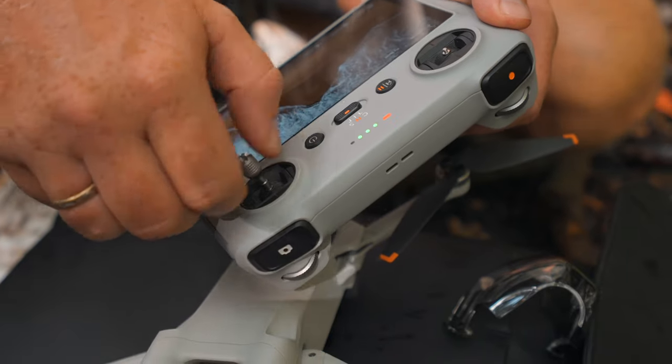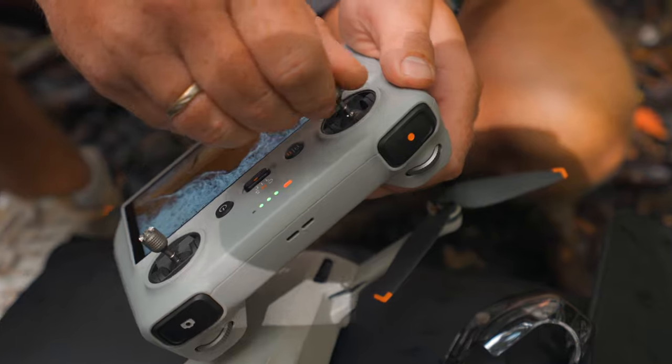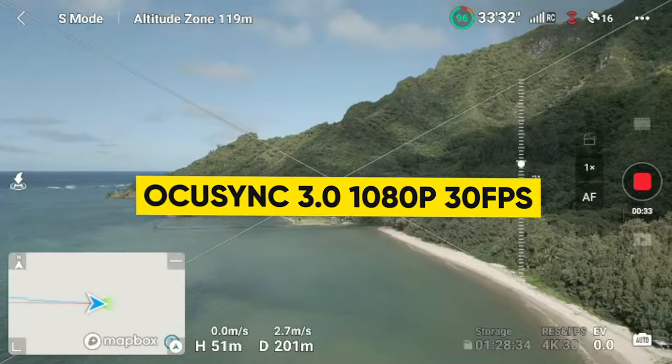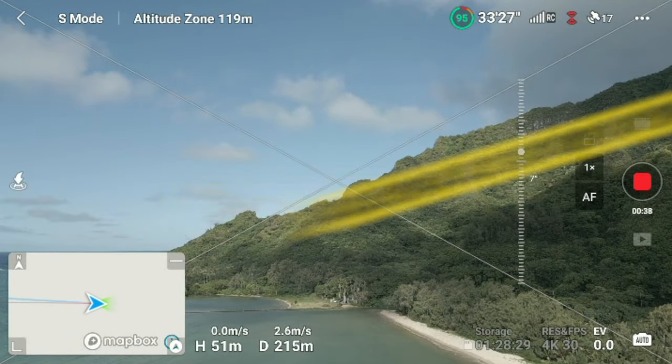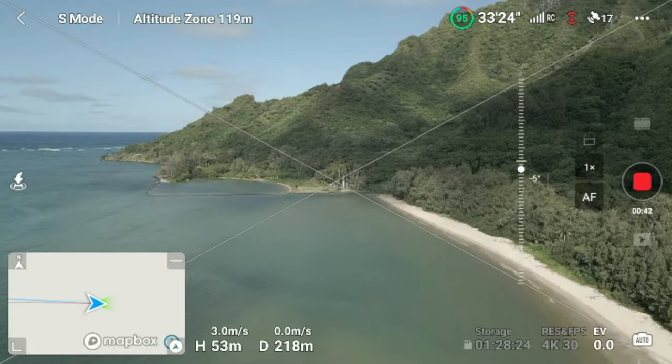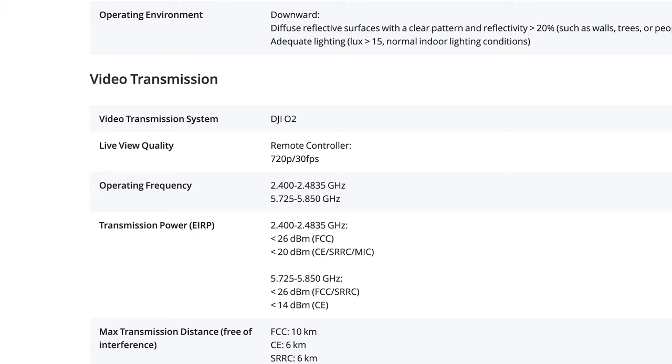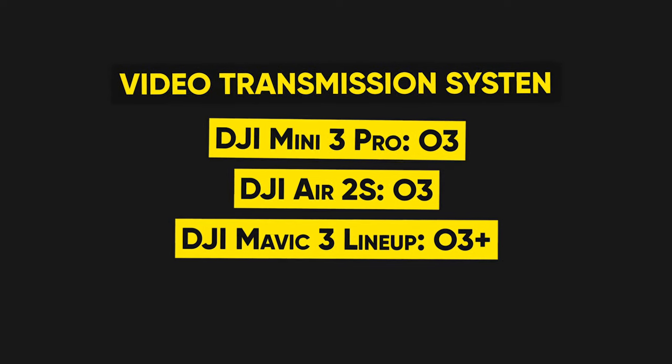A huge thing with these controllers is the signal strength and the transmission feed — basically the video transmission feed coming from your drone, giving you a live preview on your screen. The transmission runs off OcuSync 3.0, so you get a crystal clear 1080p 30 FPS video signal. However, if you use this controller with the new DJI Mini 3 standard, you'll get a softer look because it runs off the older OcuSync 2.0, which only sends a 720p feed. For compatible drones like the Mavic 3, Air 2S, and DJI Mini 3 Pro, you get a crystal clear 1080p 30 FPS feed.